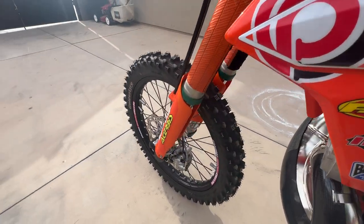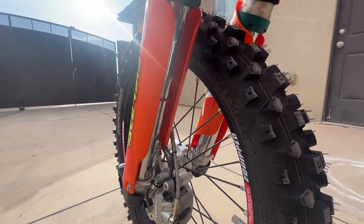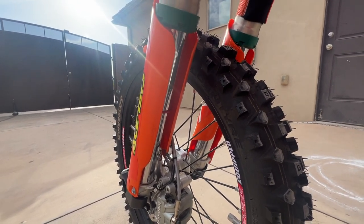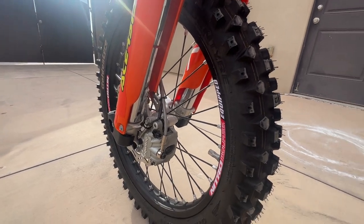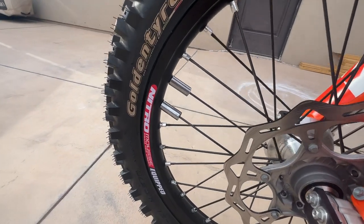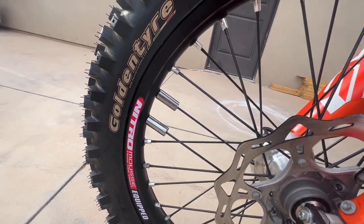Running the Pro-Tech lower fork guards. These wrap around quite a bit farther than the stock ones and help prevent dinging your lower fork tube, which I've done twice in the last couple years. It's a pain and it's expensive, so this is a good insurance policy. Also running the Motion Pro light lock rim lock — I balance my wheels front and back.